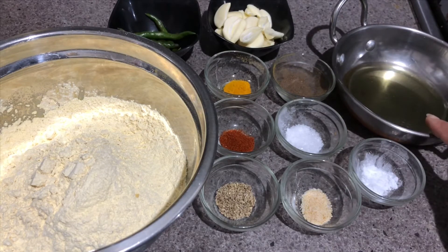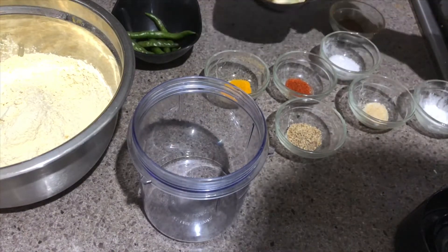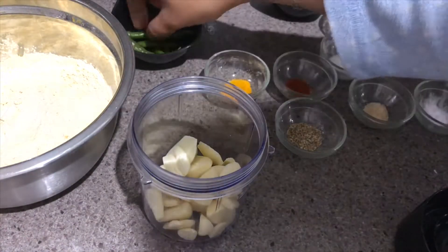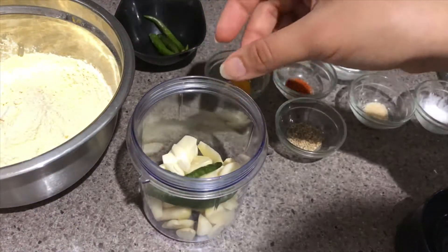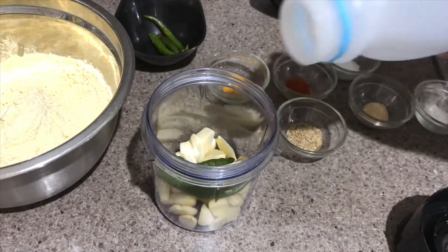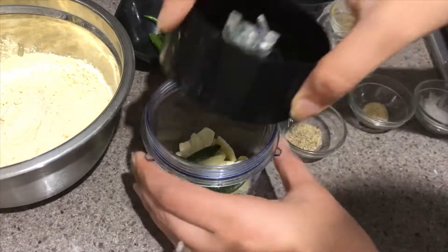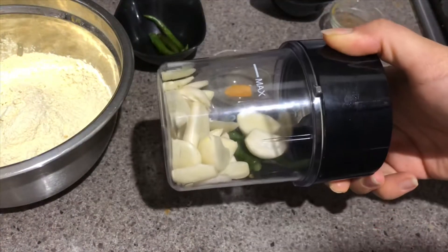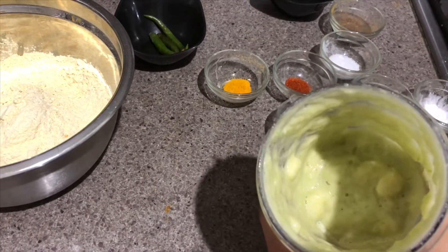I also have ten to fifteen garlic cloves, two to three green chilies, and two tablespoons of olive oil. I'll be heating this oil, and while it heats I am going to make a paste of garlic and green chilies. I've put in three green chilies and about one tablespoon of water, and now I'll make the paste in a grinder. The garlic paste is ready.